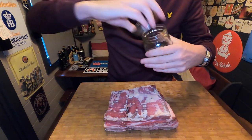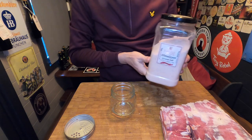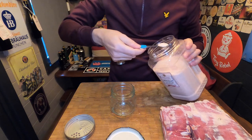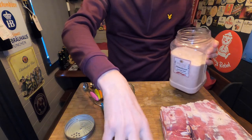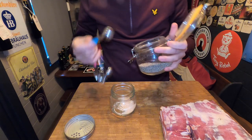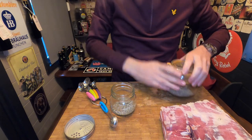We need to make a rub. In my little pot here I'm going to be using some Himalayan pink salt — a couple of teaspoons of the pink Himalayan salt. Then we'll get some coarse black pepper and add in a couple of teaspoons. So we've got a 50-50 mix of black pepper and Himalayan pink salt.